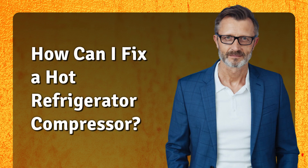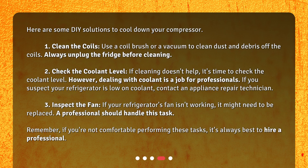How can I fix a hot refrigerator compressor? Here are some DIY solutions. First: clean the coils. Use a coil brush or a vacuum to clean dust and debris off the coils — always unplug the fridge before cleaning. Second: check the coolant level. If cleaning doesn't help, it's time to check the coolant level. However, dealing with coolant is a job for professionals; if you suspect your refrigerator is low on coolant, contact an appliance repair technician.